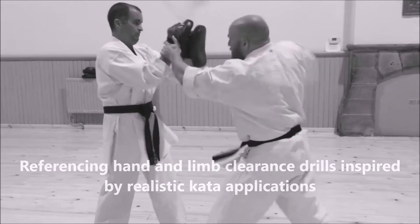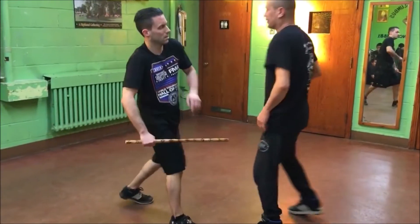At the other end of the scale, there are traditional martial arts styles that turn trapping into its own isolated art. The Southern Chinese martial art of Wing Chun and the Filipino martial art of Escrima are two of the most obvious examples.